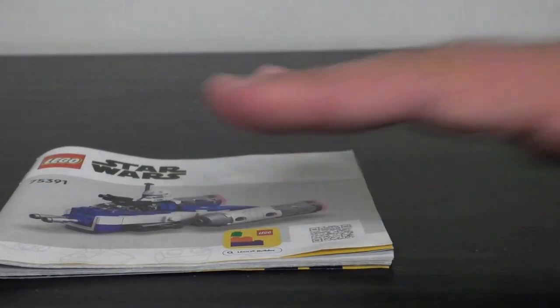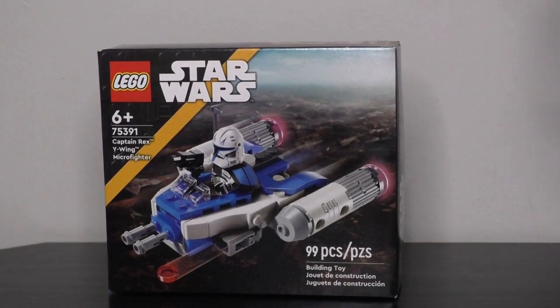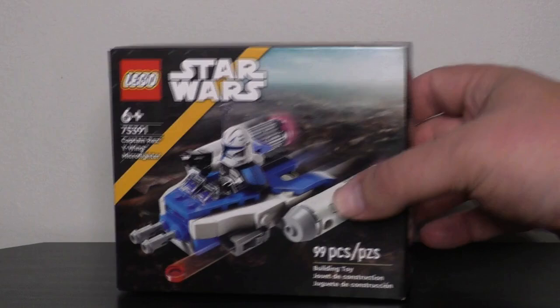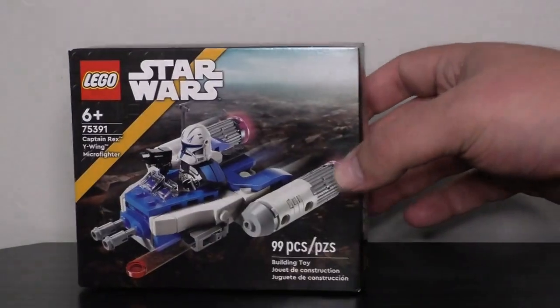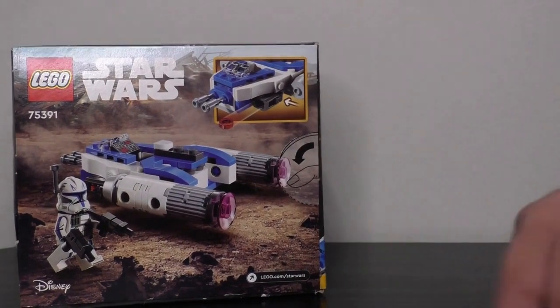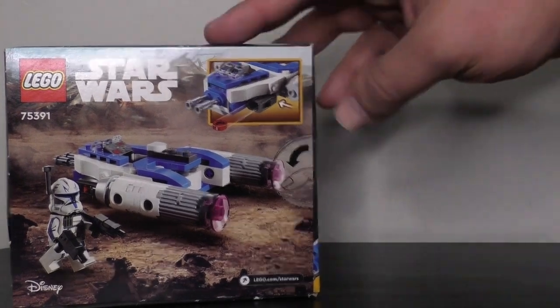Looking at the box, it's a standard $10-size box with all the hallmarks of LEGO Star Wars packaging we've been seeing for the past couple of years. There's a yellowish-orange stripe designating it as a Clone Wars-based set, a nice product shot of the set on the front against what looks like a Geonosis background, Captain Rex shown at actual size at the top, and on the back a product shot with displays of the play features.